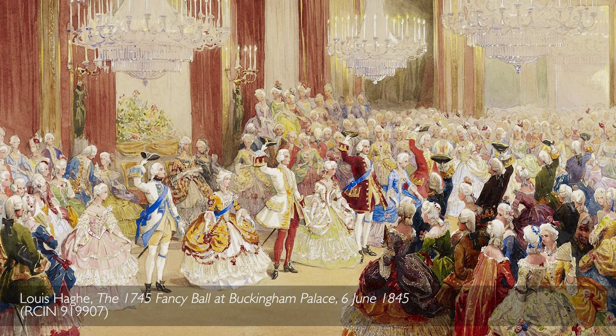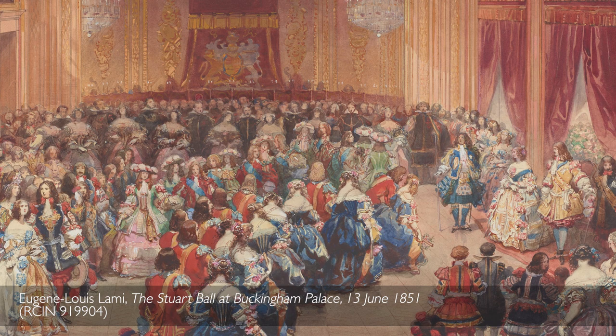Before the new ballroom was built, balls took place at Buckingham Palace in the State Apartments. There was no room really big enough to accommodate all of the guests at the same time. The Queen herself admits that on one particular occasion she couldn't perform a particular quadrille because the spaces were just so crowded.